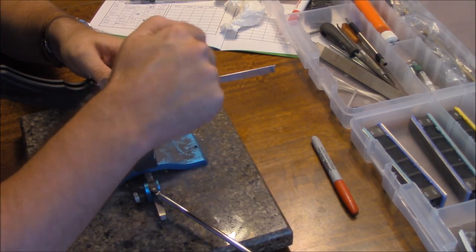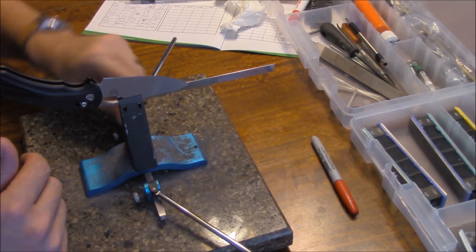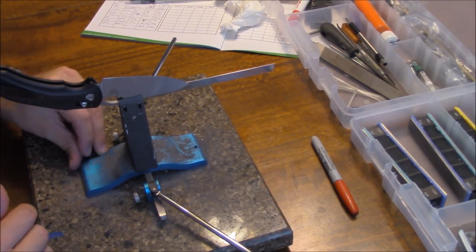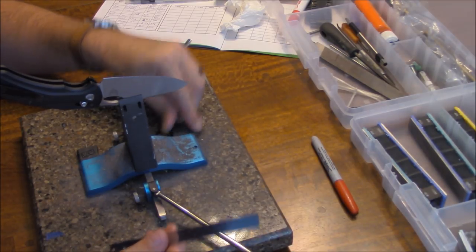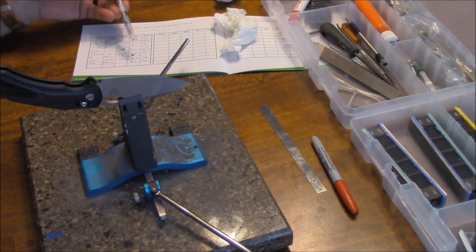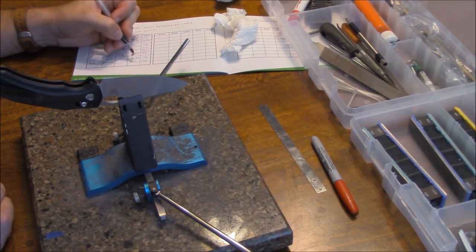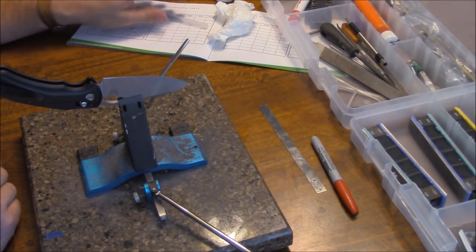That looks like it's on the B.5 mark, so I'll write that down. Wicked Edge sends you a little book to keep track of everything, and you can make your own if you want. I put the brand, the model, degrees per side, and the mark — which is B.5, top position. I'm probably going to set it at 20 degrees per side.